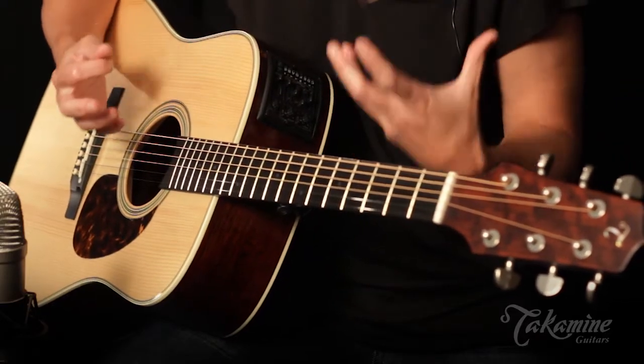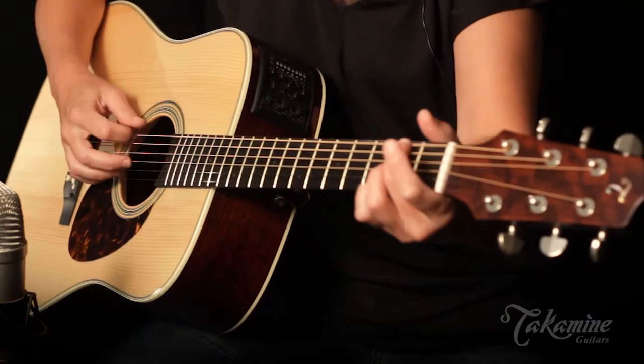It's been called the delicate bluegrass guitar, probably because of the projection of it, the evenness and the dynamics you can get out of it. But it's subtle, it's not brassy, it's not too bright, it's just very focused and clear.